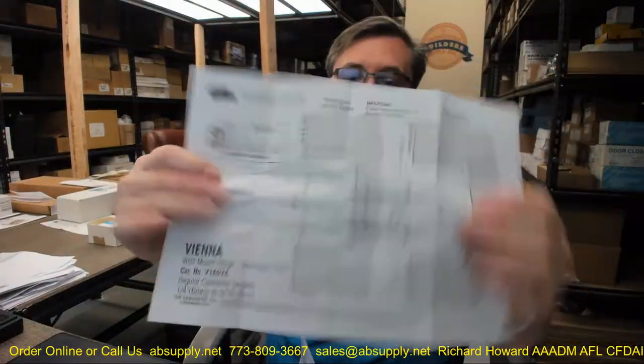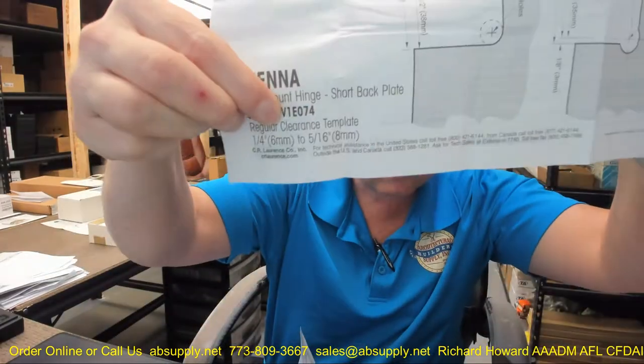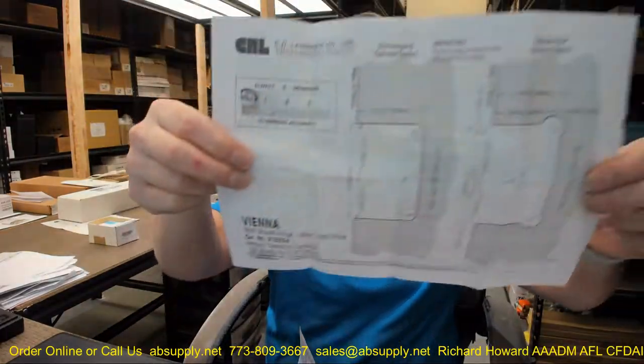First of all, we're going to go over this hinge. You're going to get a dimensional drawing of the item, along with a template that's going to be in here. So you'll get a cut sheet and a template.